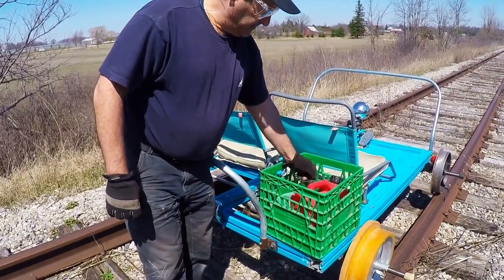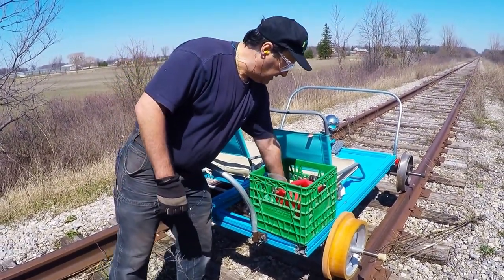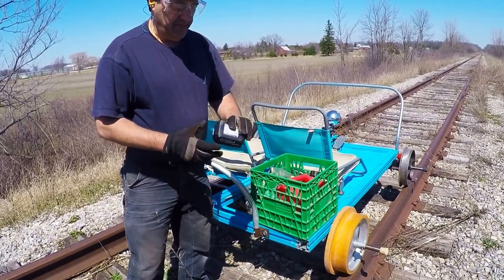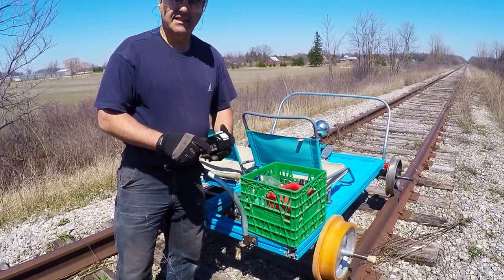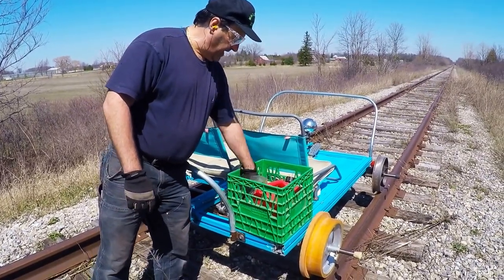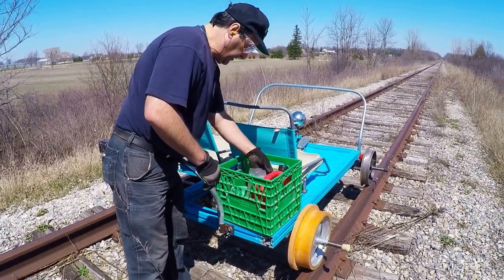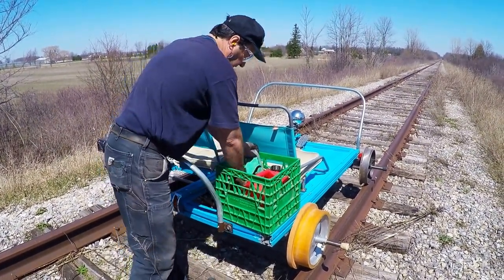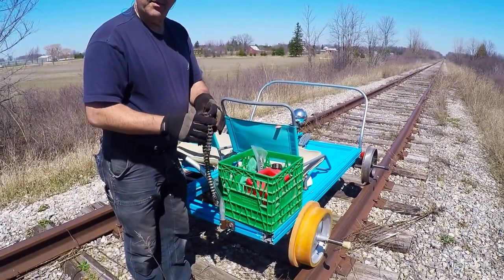In the basket I have some gas, some nuts and bolts, and an extra battery just in case we're running at night time and the light goes dead. I can replace it with that. I also brought an extra chain just in case that one breaks.